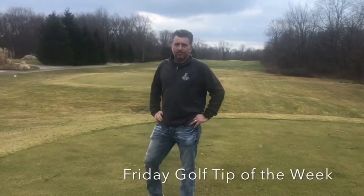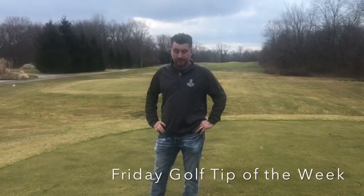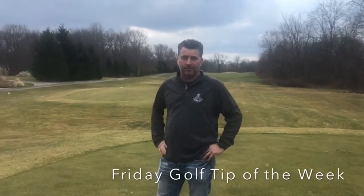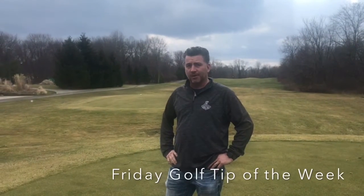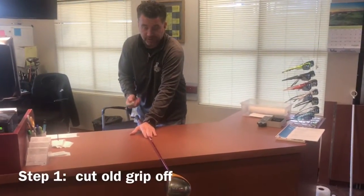I'm a dark carbon PGA professional at Mud Run Golf Course, with the First Team of Greater Akron's Friday tip of the week. It was supposed to be about driving, but obviously I didn't have the proper grip on my driver — it was worn out. So I guess we'll be talking about re-gripping.